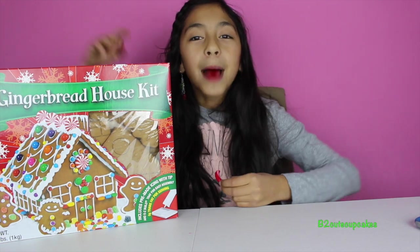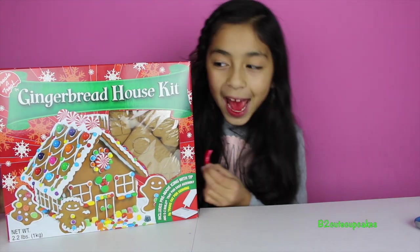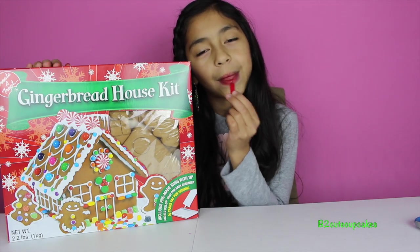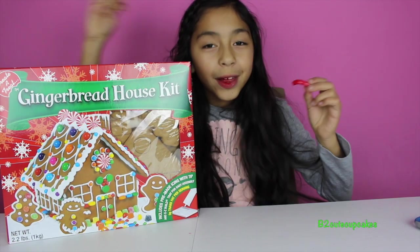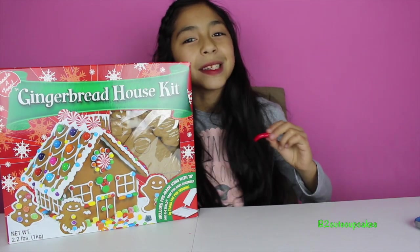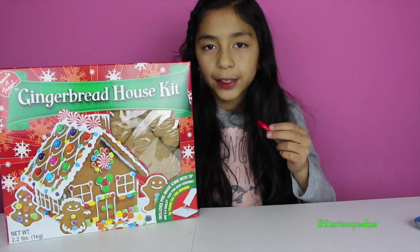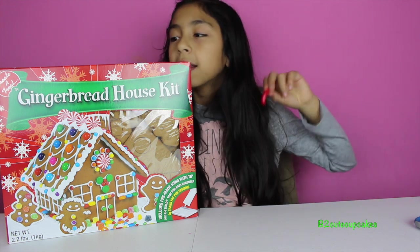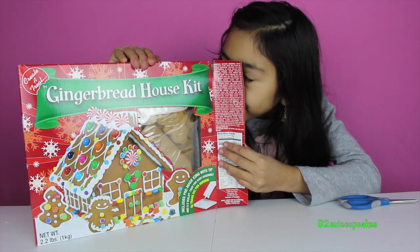Hi guys, it's B! Today I'm super excited because I'm going to be building a gingerbread house. I got this set from Toys R Us, and right now I'm eating candy cane and pixie sticks. I thought it would be really cool to make a gingerbread house for Christmas, so let's get started. Let's open it — it smells yummy already!